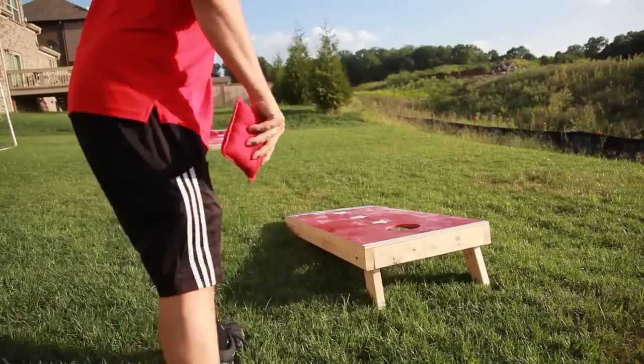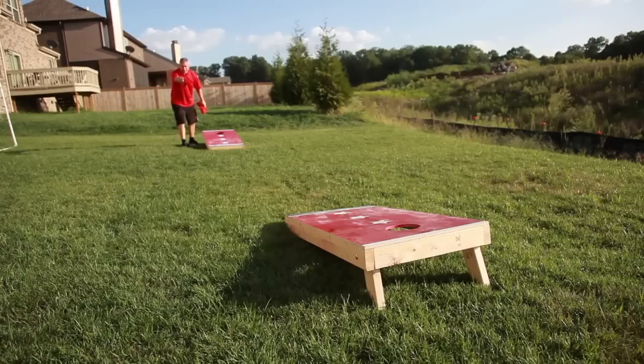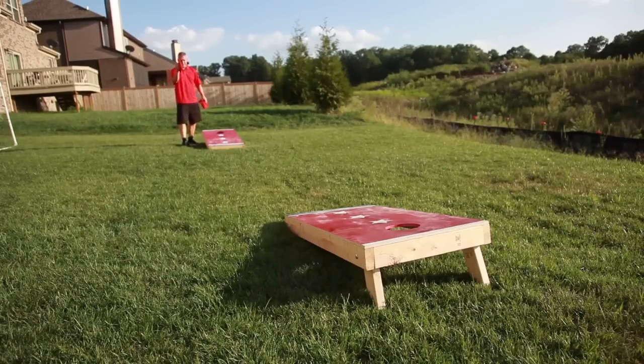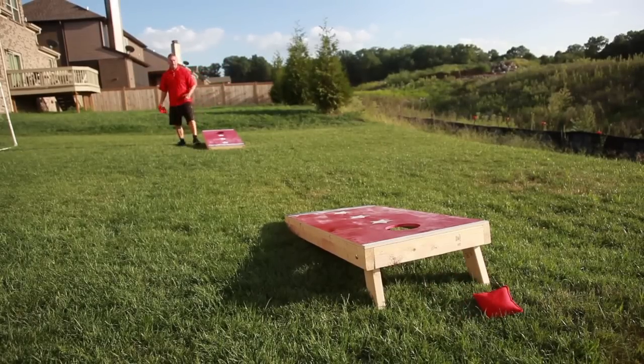Watch, I'll show you. As long as I'm using the grip, it goes in. Every time. Doesn't matter what I do.